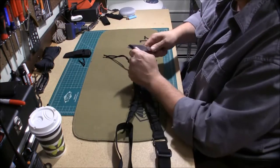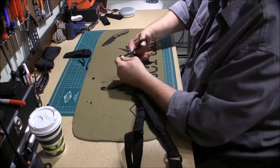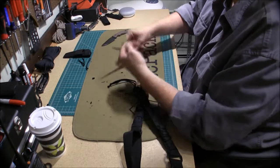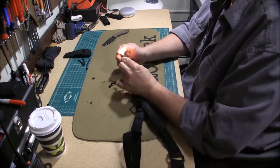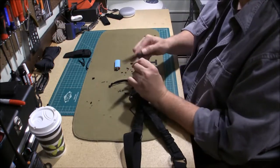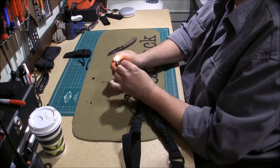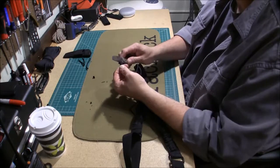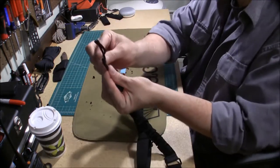Same here — burning the ends off, making a bit of a mess. Okay, nice. Nicely formed ends.